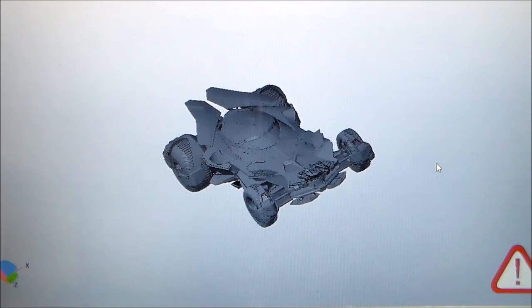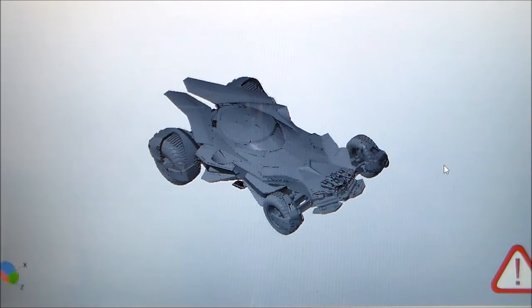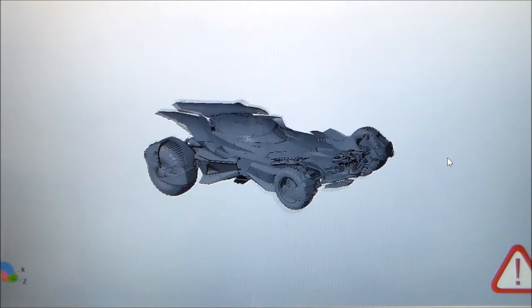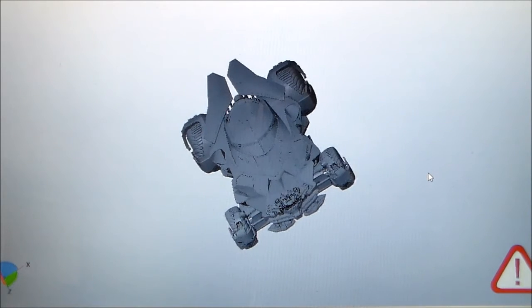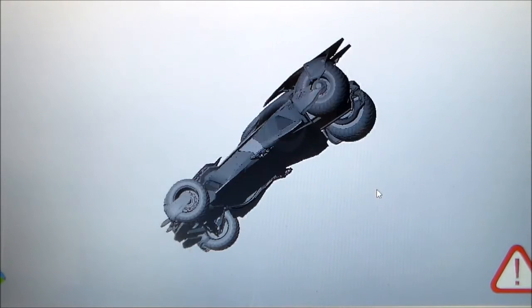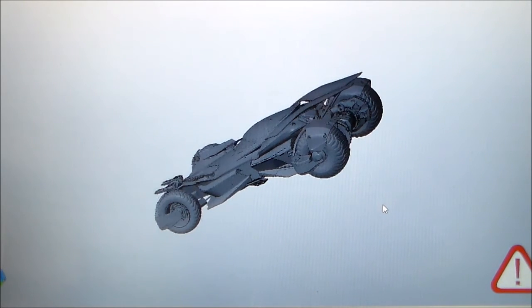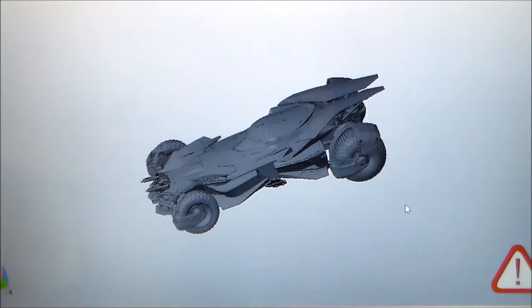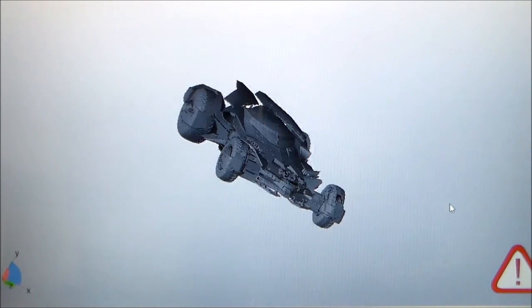I just received my preliminary 3D printable files for the Batmobile. I'm really excited about this one. This is one of the projects I'm going to be working on this year — I've hinted at it in some other videos. I now have the files to 3D print a full-scale Batmobile.